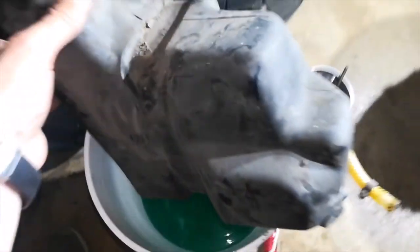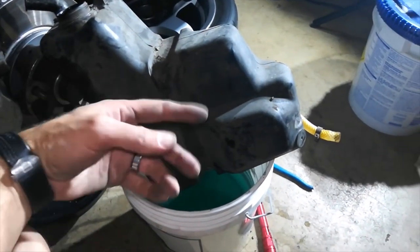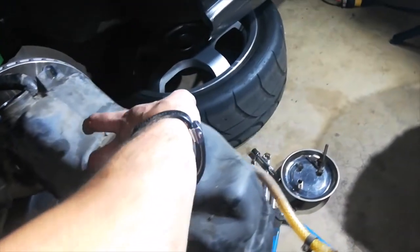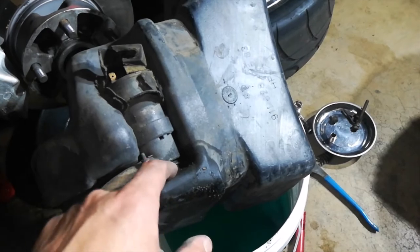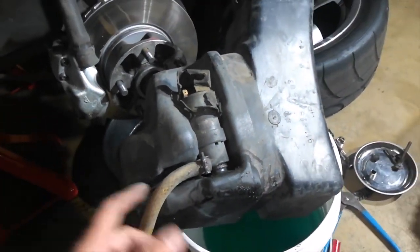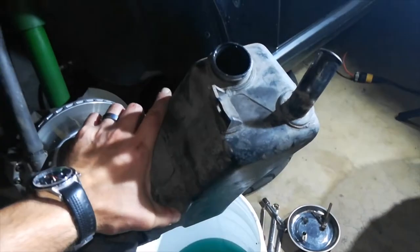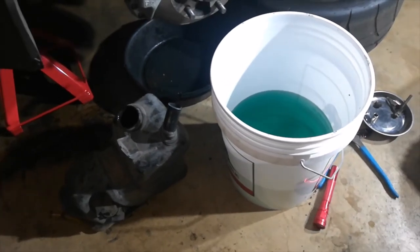I'm going to go ahead and hose this off, scrub it down, rinse it internally and externally outside in the daylight. I'll also take this pump off and do a little more research to see if there's a seal I need to put back in here so I can install it with a brand new seal, ready to go, so that I can do the headlamp washers at a later date. Good news overall — this tank looks nice and clean on the inside.